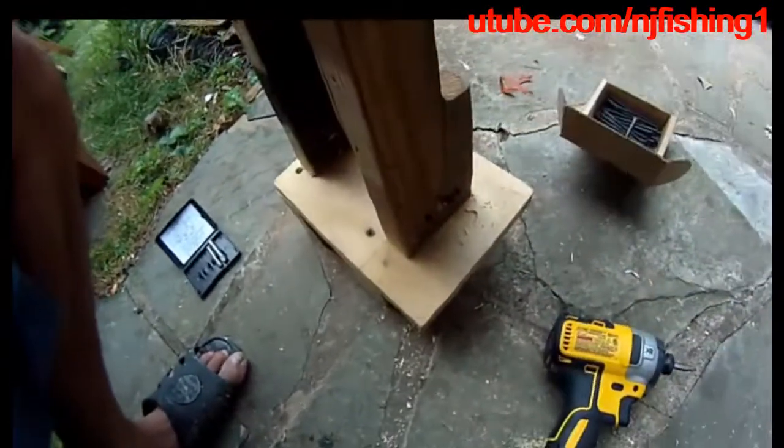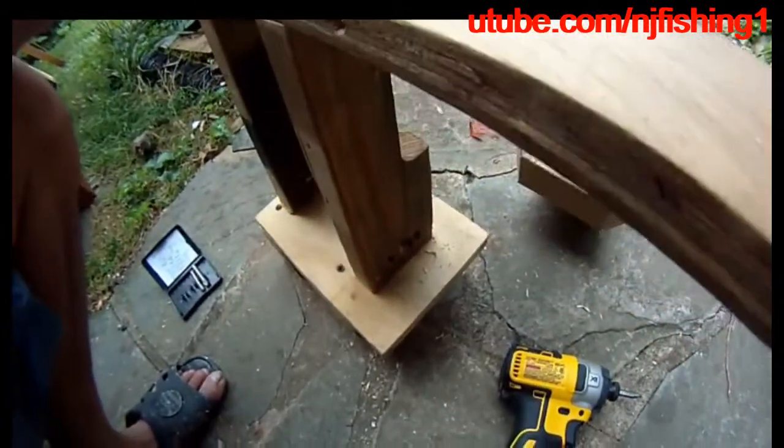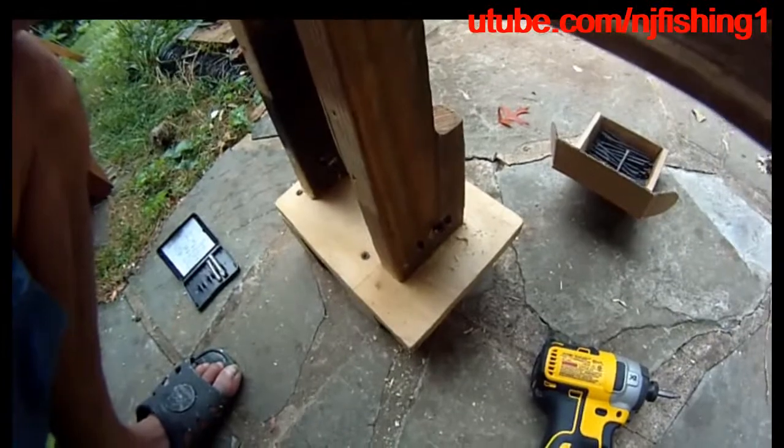This is an easy DIY project — very easy, very quickly put together. So there you have it.